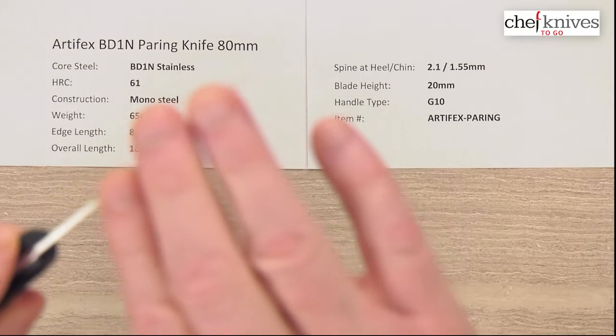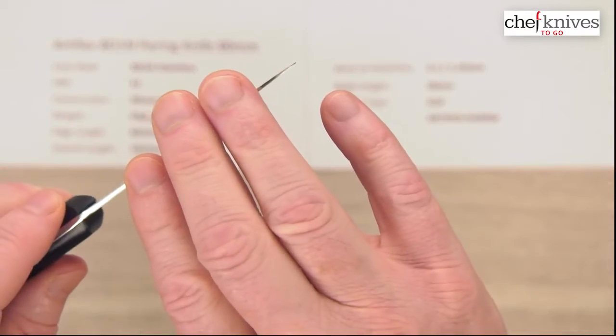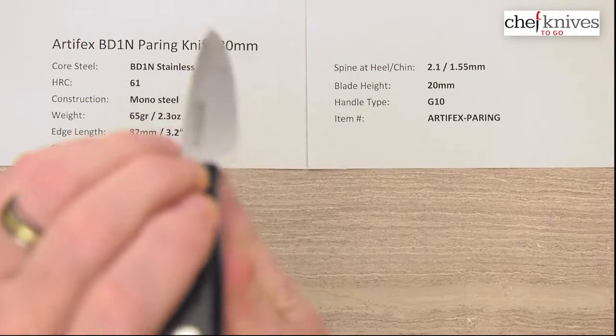Not super skinny on the tip — this isn't like a super fine point tip. It'll do a nice job for you generally speaking, and again it's not a very tall knife.